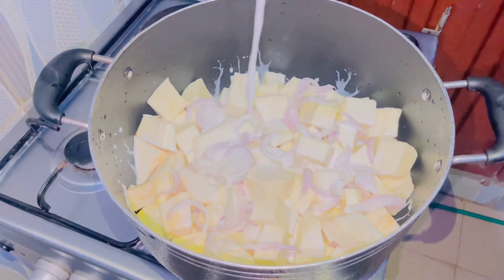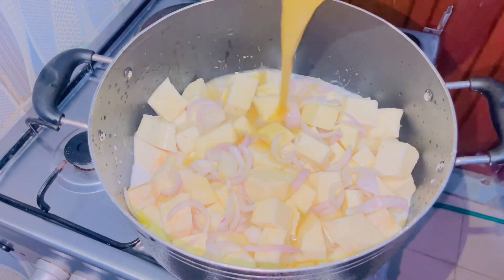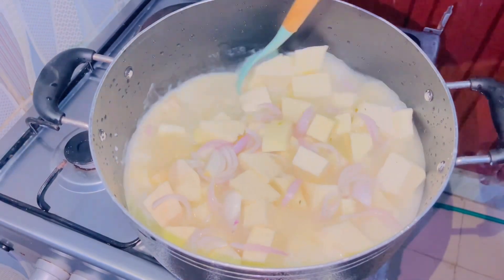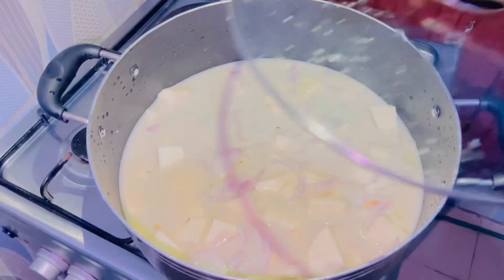If you don't have stock, you can totally skip it. Then add just a little amount of water, give everything a stir until combined. Once combined, cover it and let it boil for five to ten minutes.